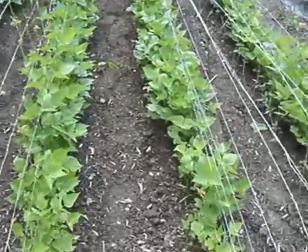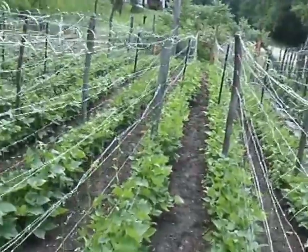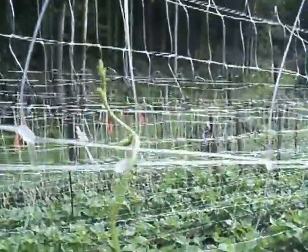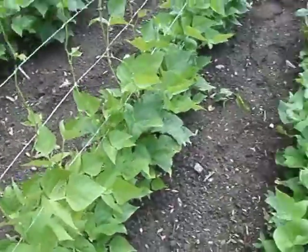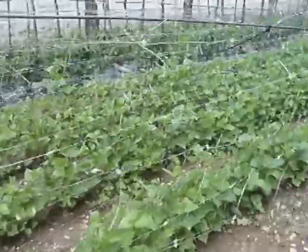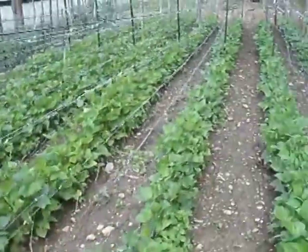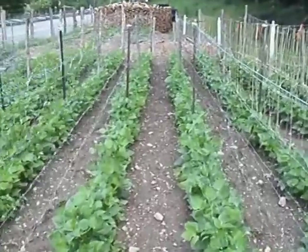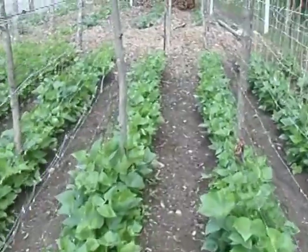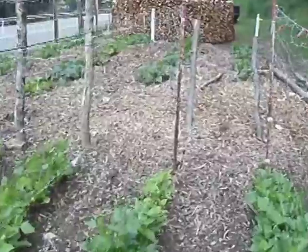This is the best way to grow half-runner beans on pea and bean netting. As you can see, the half-runner beans have already started climbing the netting. We put a cable above each row and then attach the pea and bean netting with zip ties. These half-runner beans will climb clear to the top of this netting. We put support poles in halfway of our rows to help support the heavy vines and beans that we'll have in a few weeks.